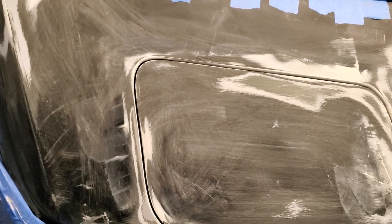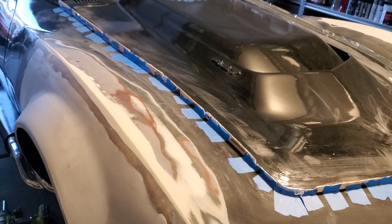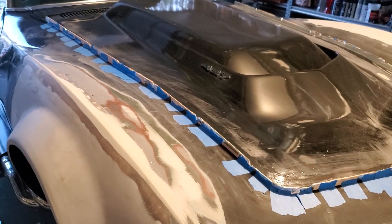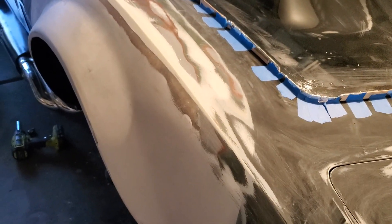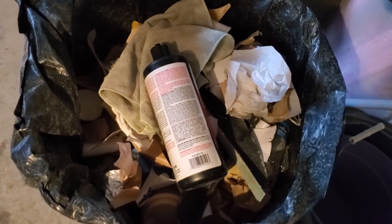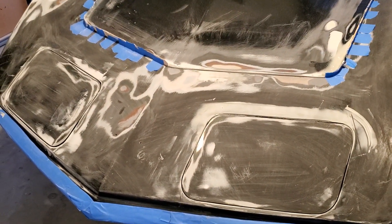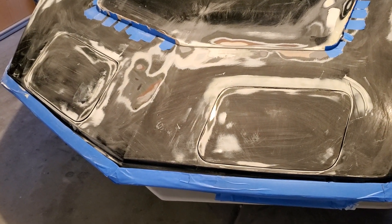Now I just need to sand them down a little bit more, primer, and these things are ready to go. Just to let everybody know: I'm doing all the major sanding and shaping first, then I'm going to hit it with 220, then 400, then 800. So I still got a lot of sanding to do. Look how much sandpaper — that's pretty much just all sandpaper — and you will go through a lot of sandpaper, so don't try to just use one pad for everything. Anyway, we'll leave off right here — thanks guys.